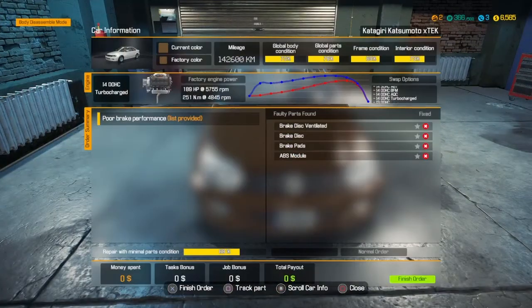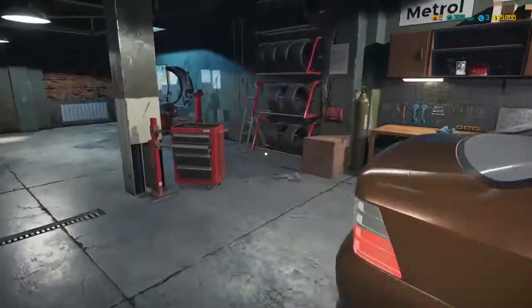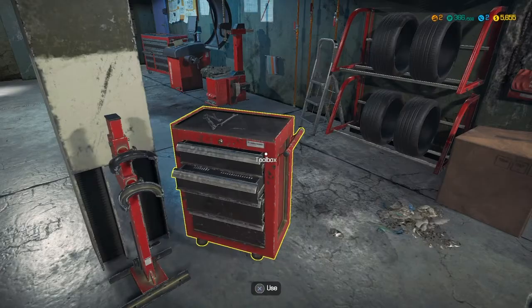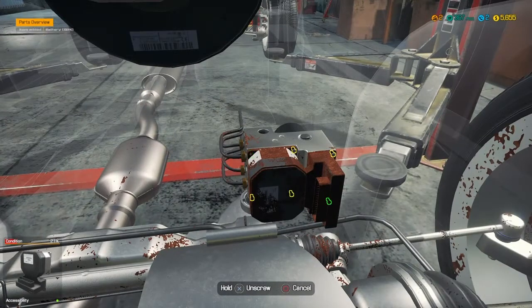So we got brake disc, brake disc ventilated, brake pad, ABS module. Put that over there. Let's see — we need a brake disc, ABS module, and brake pad. And now we got enough points — it's like 366 out of 500, there's about 350 out of 500 at first, so now we got one point. We can use it and it helps us unscrew stuff faster. Go ahead and open here — it's under the battery again. Take the module off — we'll unscrew stuff just a little bit faster now.